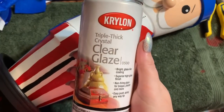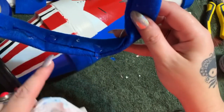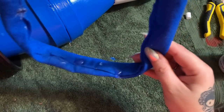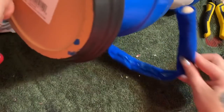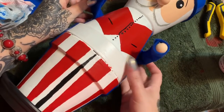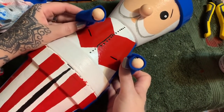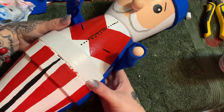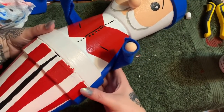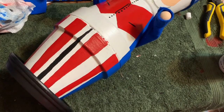He's been given two coats of Krylon triple thick crystal clear glaze. For the arms, I put a blob of e6000 here and here, and also some hot glue to hold them on. I'm just going to pick this up, bring it around, and hold it in place for a few minutes for the glue to set up. How cute is that — I think that looks good right there.